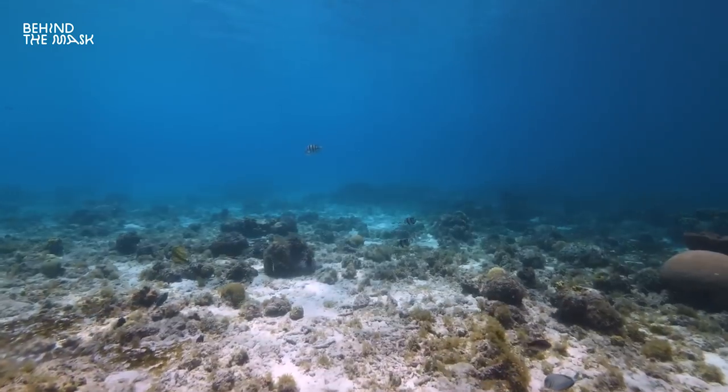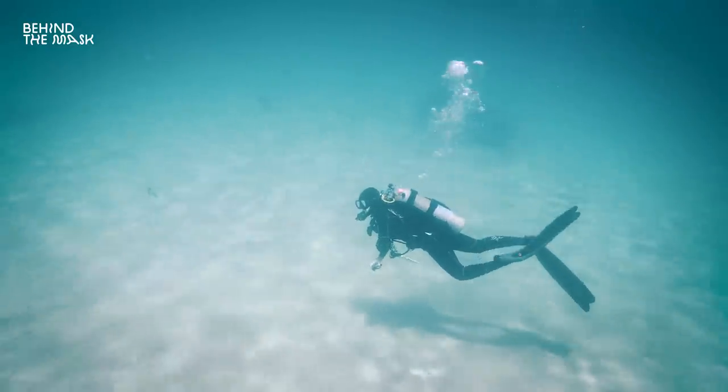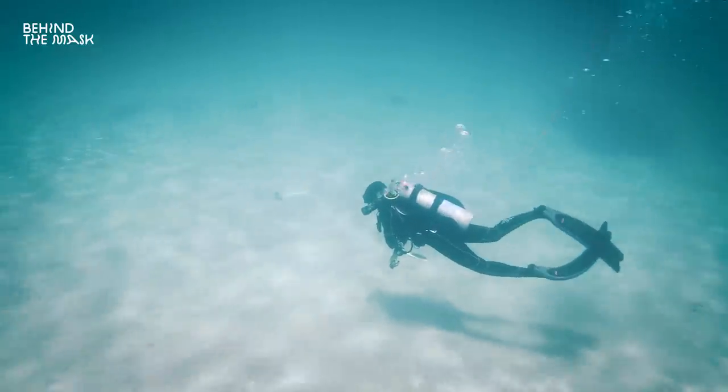Freediving fins — try them out. They don't just bring you smoother footage; they are so much fun to swim with. The speed you can achieve with those fins is just unbelievable. Of course you have the friction of the tanks, your BCD, all the equipment you're wearing, and the camera.